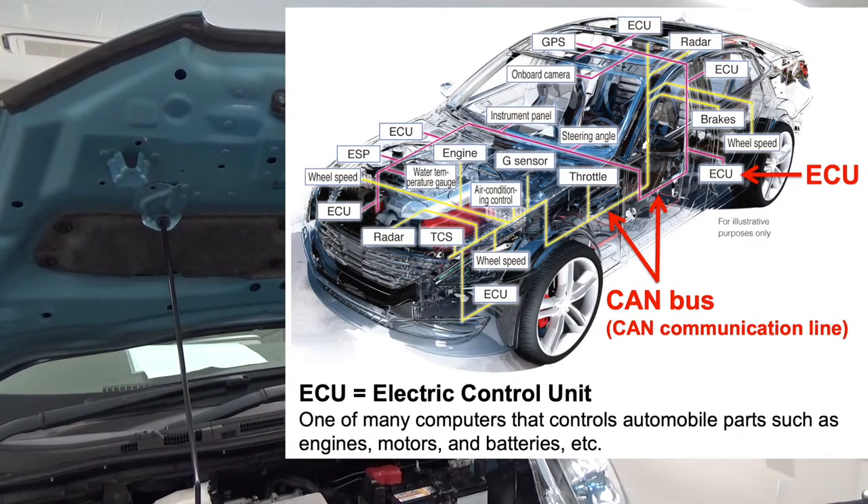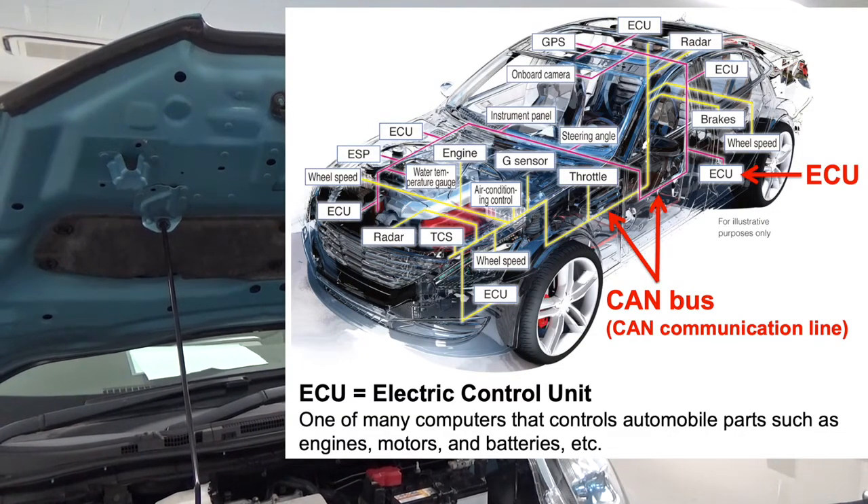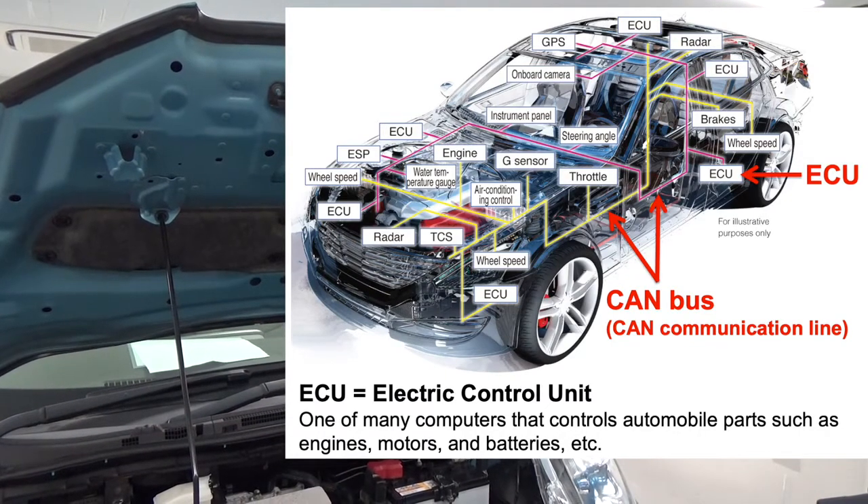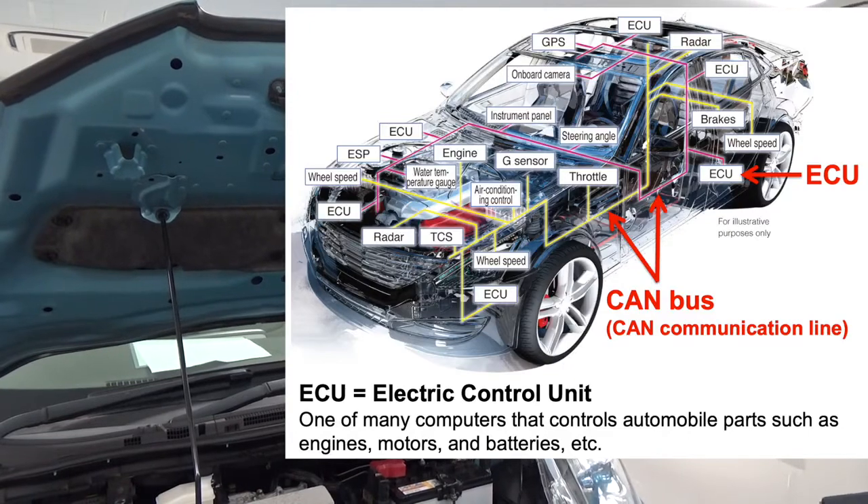On the CAN bus, car control information and other data are exchanged with voltage signals. Therefore, to read CAN information you need to acquire voltage signals of the CAN bus.